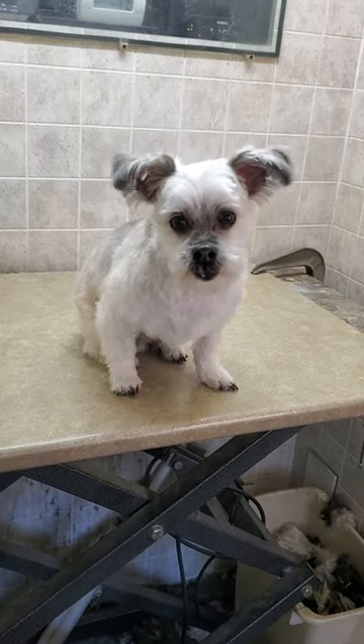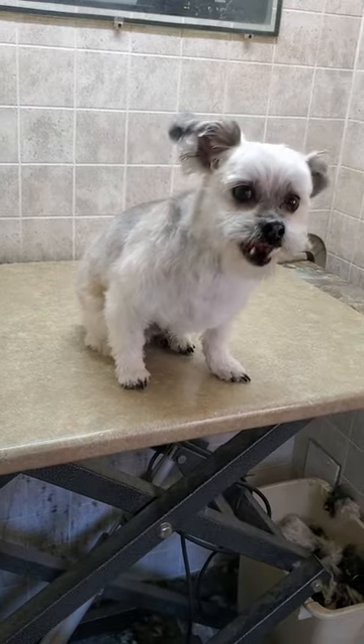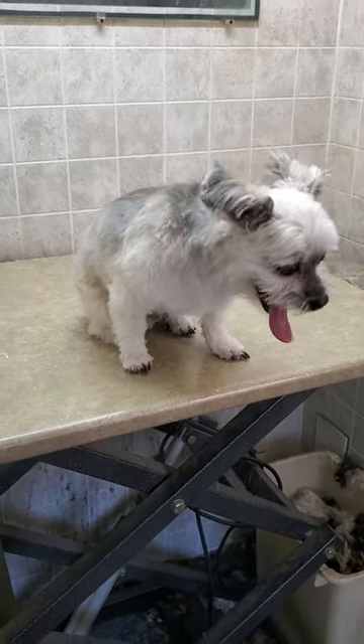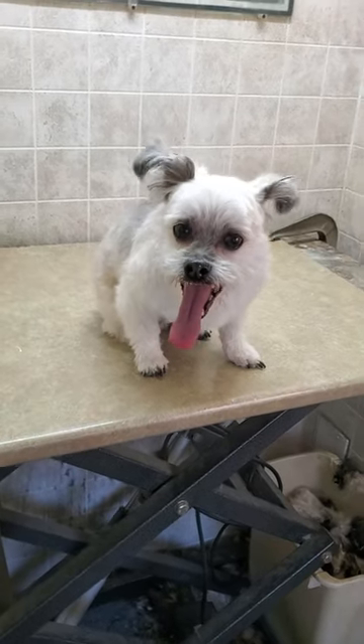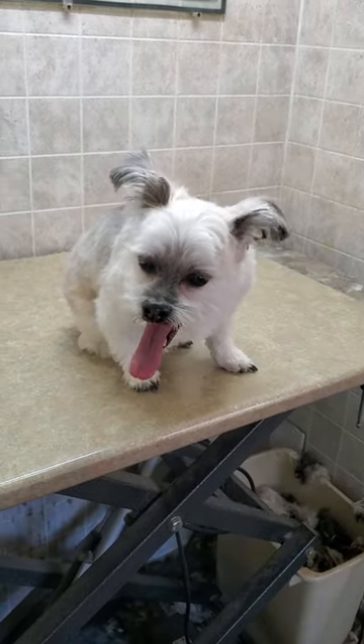Hey everyone, this is Lisa from Canine Clips, and this is Buddy. Buddy is a Lhasa Apso cross breed, and I just finished grooming him. If you'd like to see how I did that, please check out and subscribe to my channel where you can see that full grooming process, where I groom him in just under an hour without any restraints.